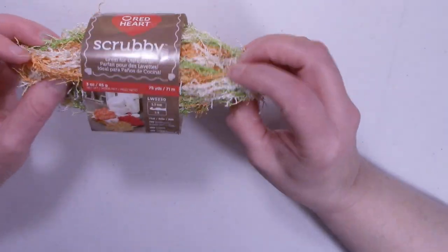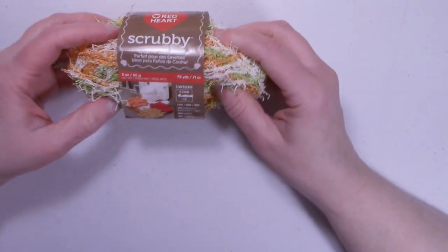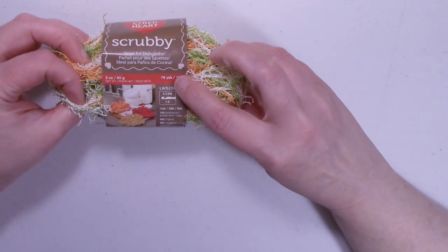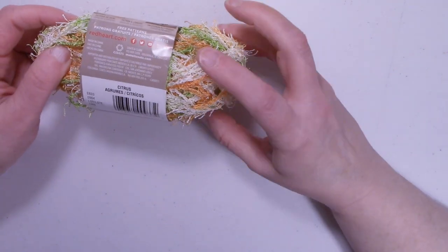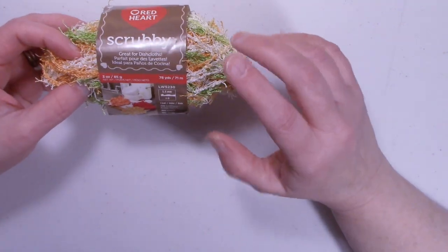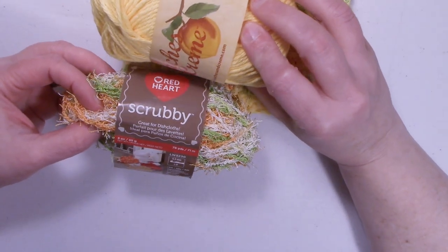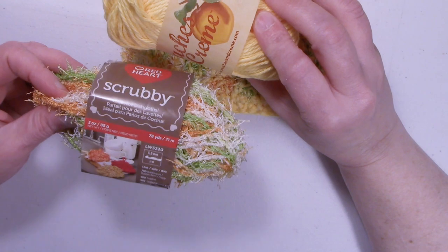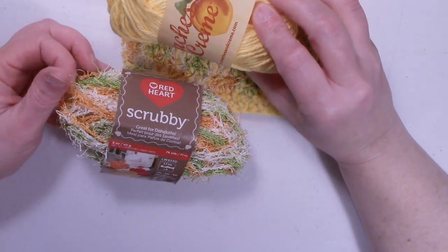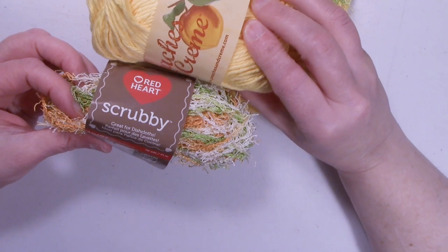You won't need a full ball of the scrubby yarn — you're going to want two balls of the Peaches and Cream. The scrubby yarn comes in a 78-yard ball and you'll use very little of it. You're going to use these together combined, which will help you see your stitches. A lot of people have gotten this scrubby yarn and didn't like it because they couldn't see their stitches, so using it combined really helps.